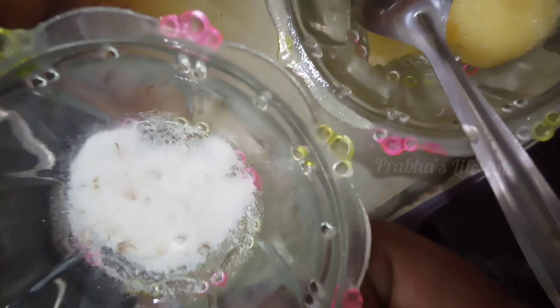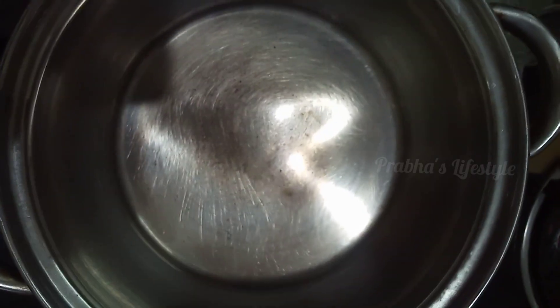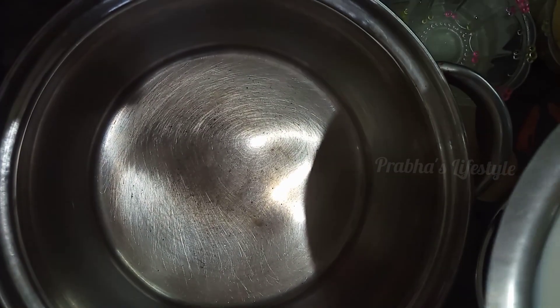Hi, welcome to Prabhas Lifestyle. I am going to make milk seed. We have to make this dish and stir the pan.